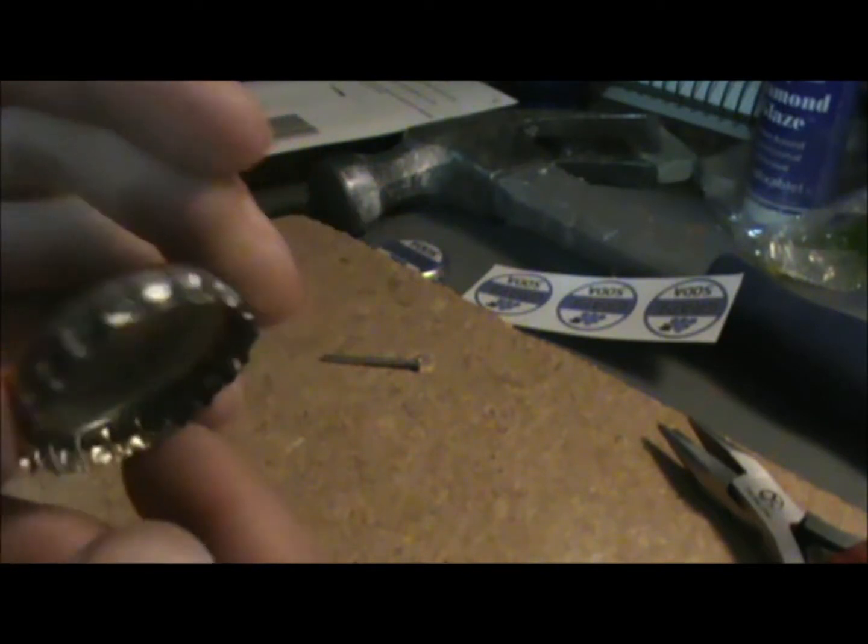I'm going to do the hammering off camera because I don't think I'm coordinated enough. The important thing to remember is to make sure the nail goes through the bottle cap — not the other way around — past the tip, because you want to make sure you have enough room so the safety pin can go through. I'll show you the next step when I'm done.